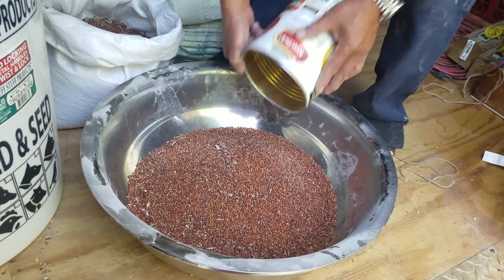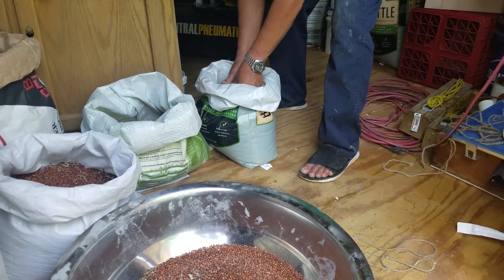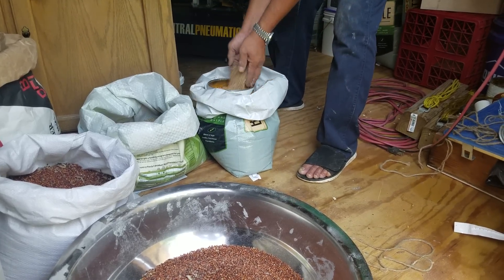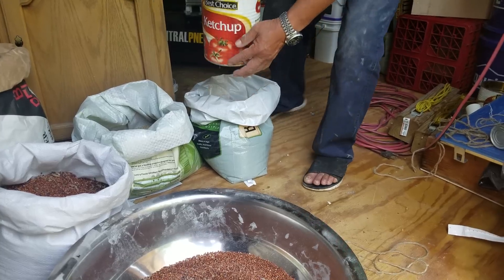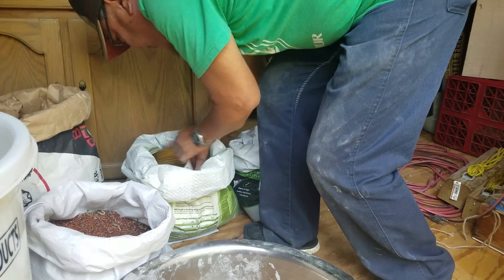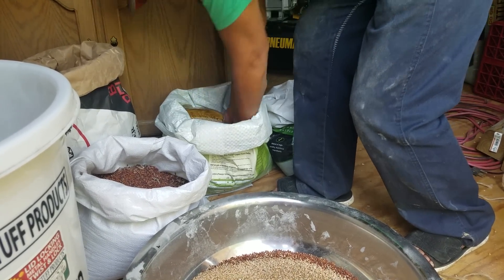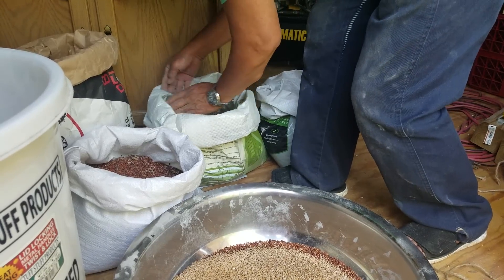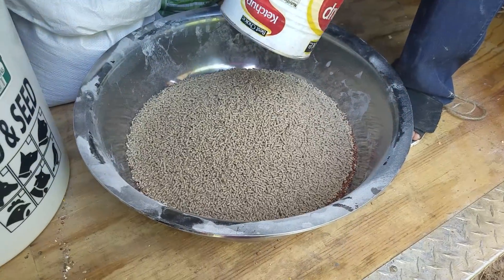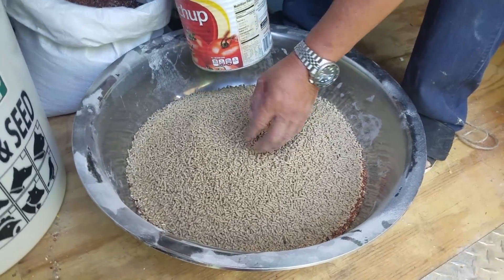One part of this millet. One part of wheat. This next one is an animal feed pellet at 24% protein. I use 24% — there is a 16% option — but I use the 24% because the other ingredients are crude, meaning raw materials. This one is in pellet form.